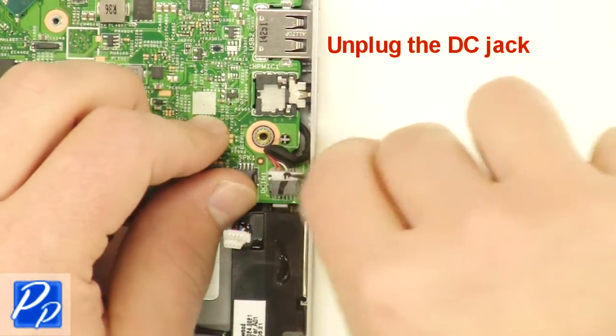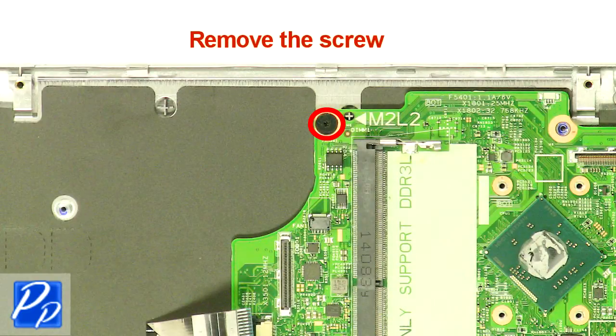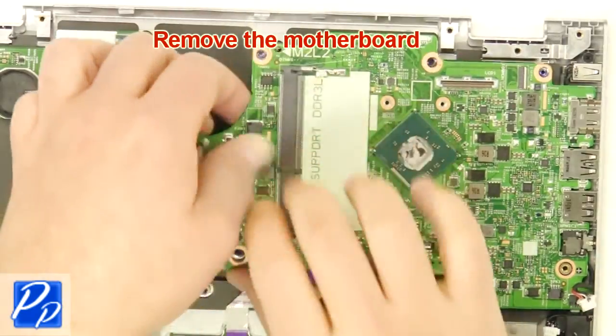Unplug the DC jack. Remove the screw. Remove the motherboard.